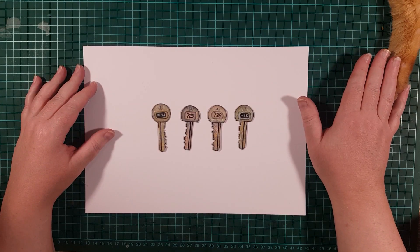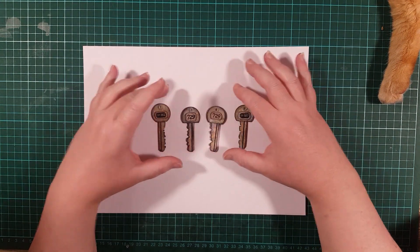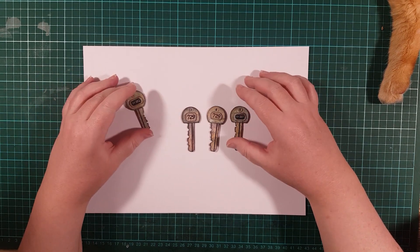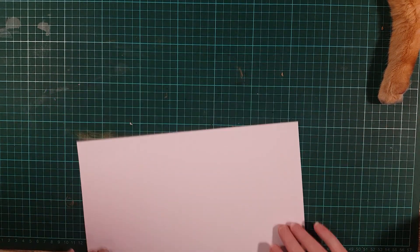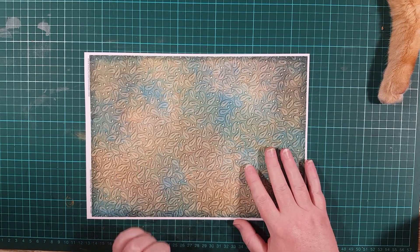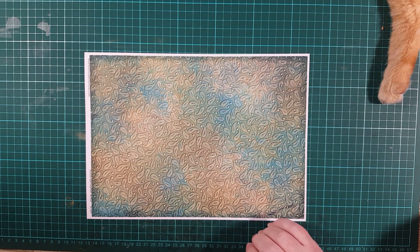Hi everyone, it's Rooney and Puggy here today, and we'd like to show you these keys — they're made of paper. They're great for a little charm or to stick on your page as an embellishment. I'd like to show you how I made them. I'm using a digital paper as a base from the Decorative Papers Mega Pack — links in the description — but any color paper should work.